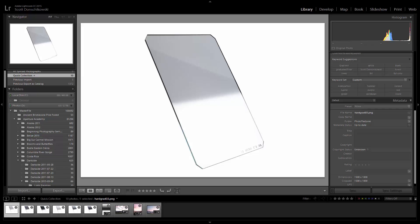Hey guys, Scott Donchkowski here with another Lightroom video. Today we're going to take a look at graduated filters, more specifically reverse graduated neutral density filters.